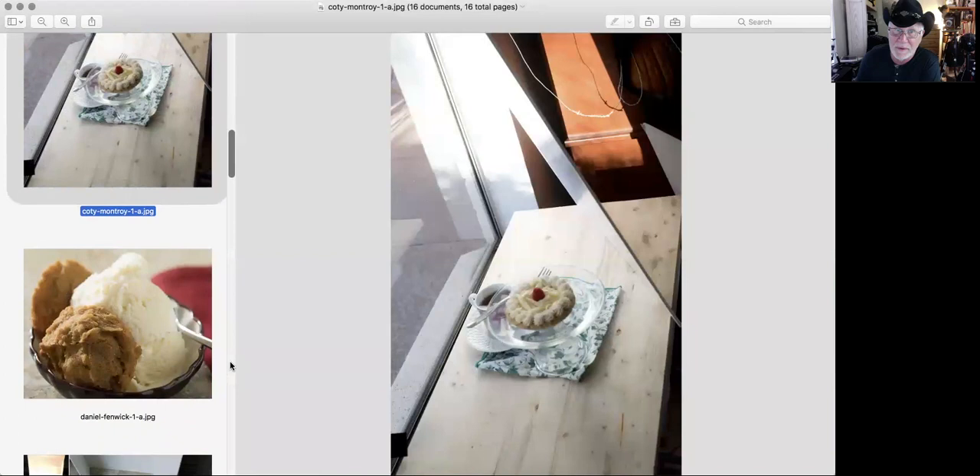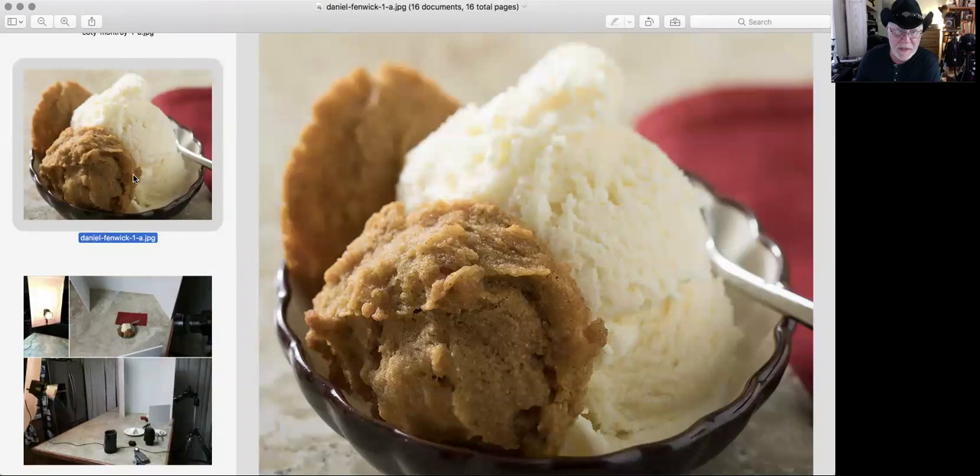Look how simple it was — not a whole lot of gear went into this. Dan Fenwick is up in the Reno, Nevada area shooting food. This is his ice cream with a gluten-free, paleo pumpkin cookie — a really cool recipe with no wheats and flours in it.